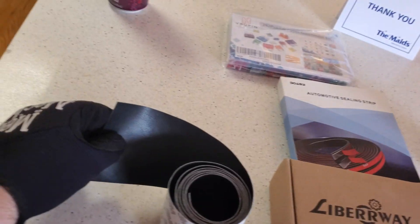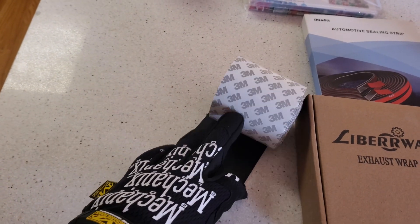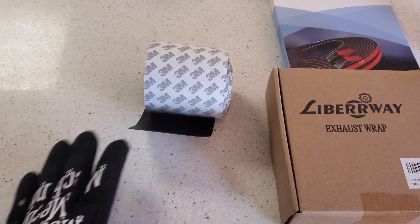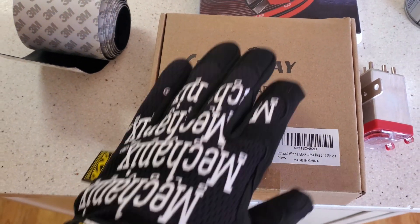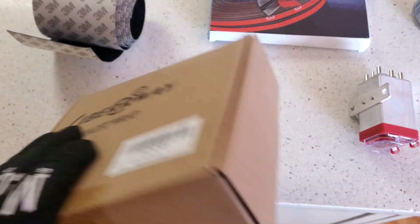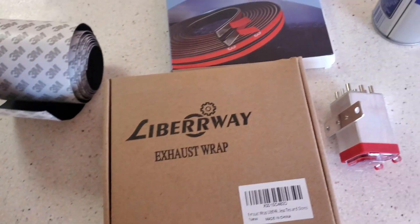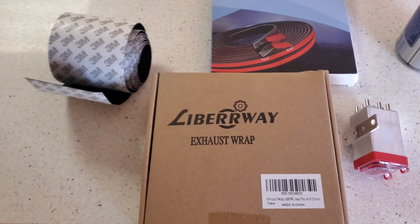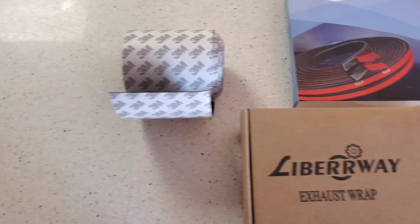Pretty basic stuff here. This is a leather strip material, 3M — you just put it on for the tear in the back of the car. I'm not sure if it's going to be wide enough; we'll find out. Exhaust wrap — I was going to use this when I initially thought it was just one hole in the exhaust, but obviously that's not the case so we're not going to be using it. It was like $17. Let me give you guys pricing on this too — this is a budget build situation. The leather strip was $16, the exhaust wrap was $17.